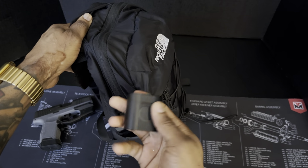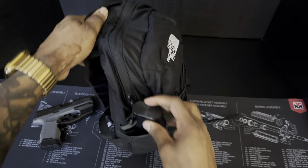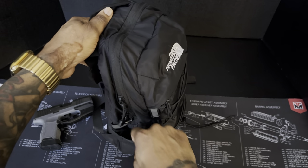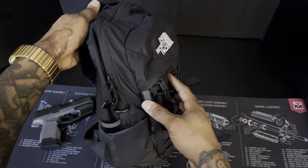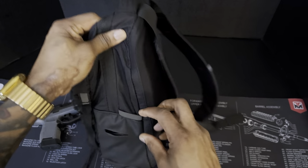Here's another side pocket where I keep headphones — you can keep those in this pocket here. It goes a little deep down there and there's a little loop in there where you can attach a pen or something like that.